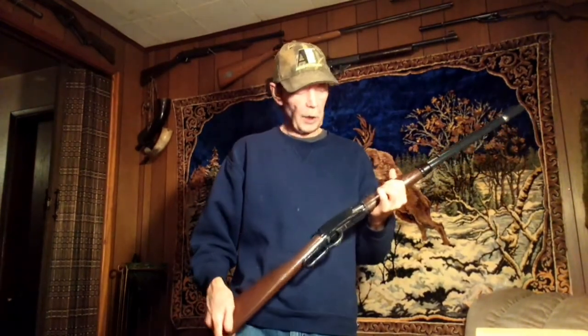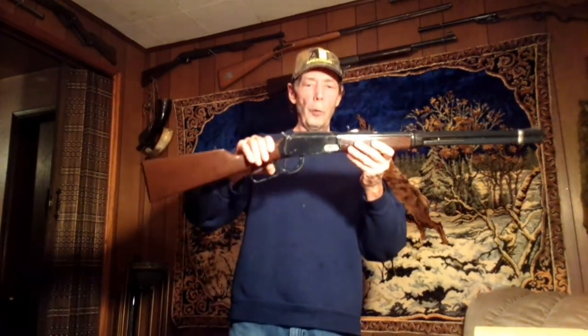Anyway, thank you for watching my video. I always like making these for you and I hope you enjoyed watching the video about the 1894 Daisy. We will talk to you soon — thanks and have a good day.